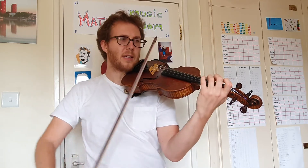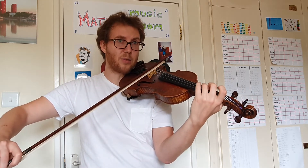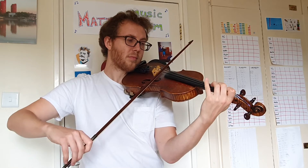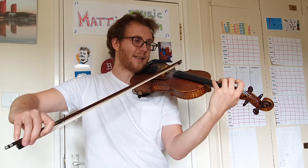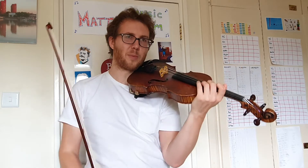Now see if you can play really soft on that small note as well, and get gradually louder with each big bow. I messed that one up — let's try one more time. That was better.